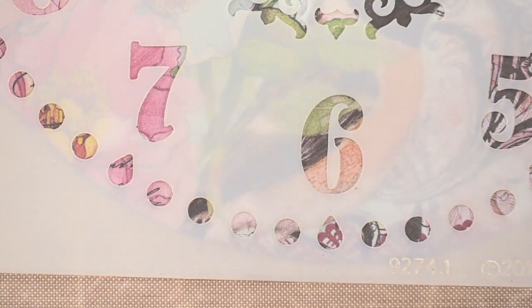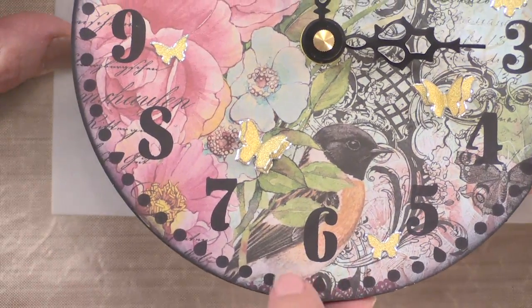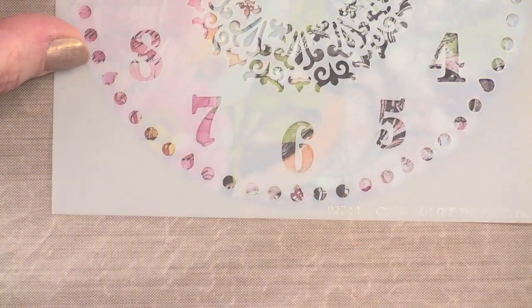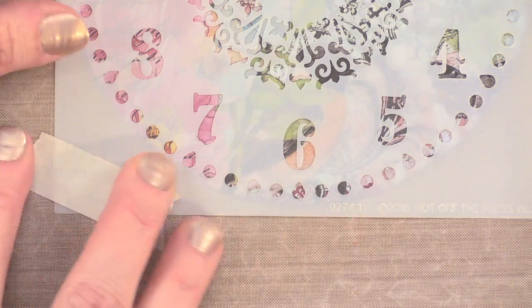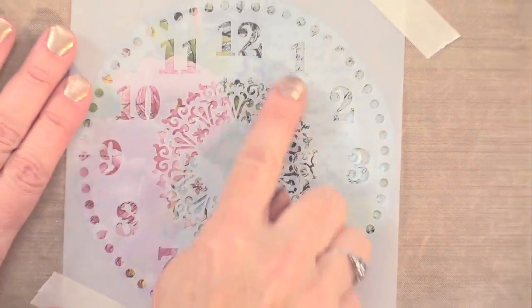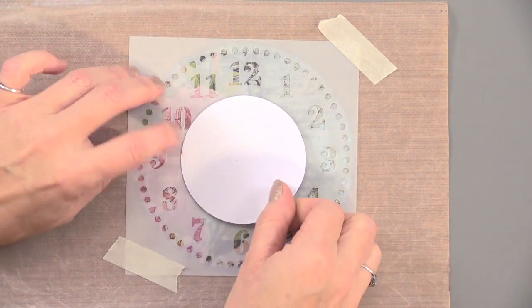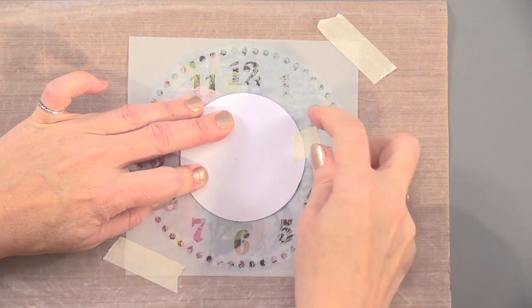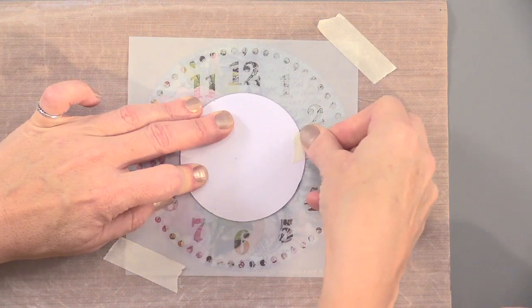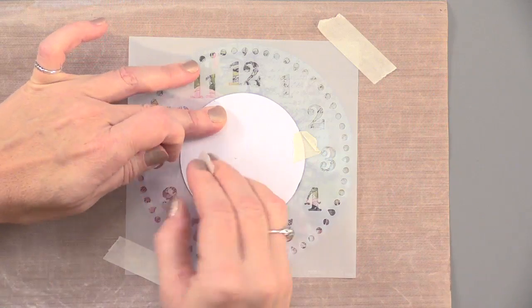One more thing — you want to make sure where that bird is. On our finished one, the bird is right behind the six, but the tails are kind of going that way. Some stencil tape to keep that in place. We also want to mask off the center. You can use stencil tape to do that. We used our circles and scallops cutting dies to go ahead and cut a piece that would cover the center without covering the numbers.